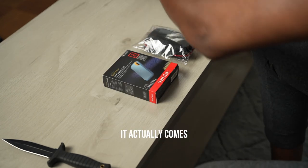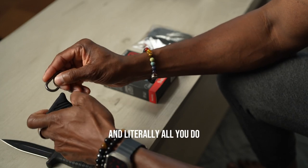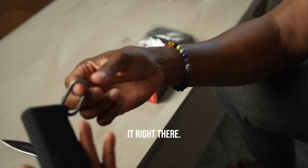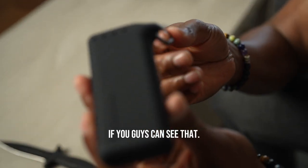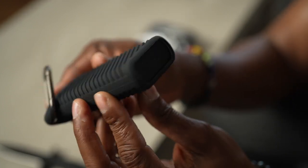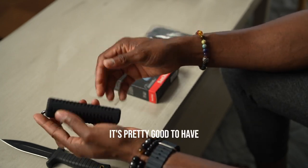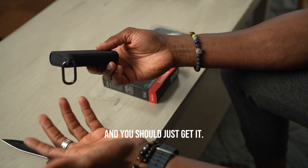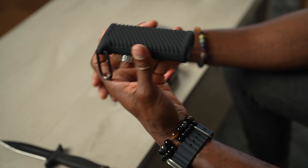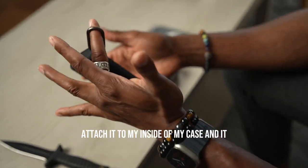It actually comes with a little clip, and literally all you do is attach it like so — and there you have it. I think this is pretty good to have guys. I'm not going to ramble on too much — it's pretty good and you should just get it. I bought it and I'm definitely going to be using it, especially when I travel. I can keep my stuff in here, attach it to the inside of my case, and it won't go anywhere.